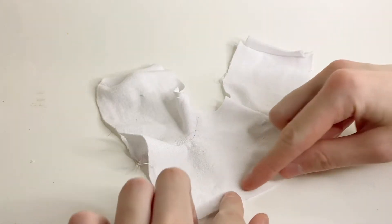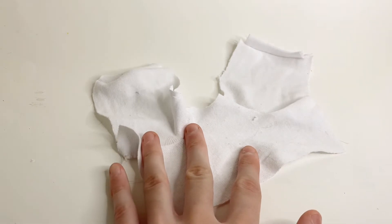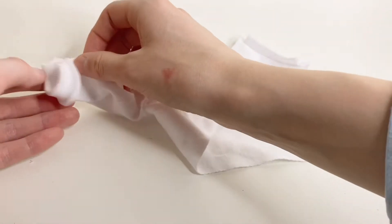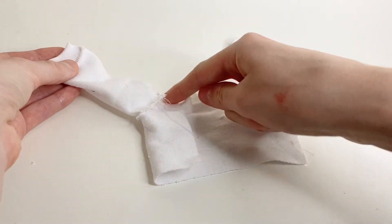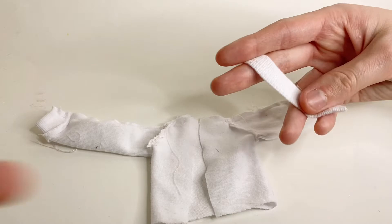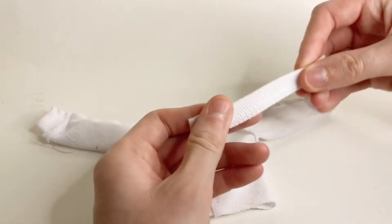I'm not going to add anything to the bottom because I kind of want it to have a rough look so that it matches the picture. Now I'm going to fold the sleeves in half, fold this over, and sew going from here until here — doing that on both sides. Then I take a piece of the t-shirt that is kind of like the cuff so that it's stretchy.